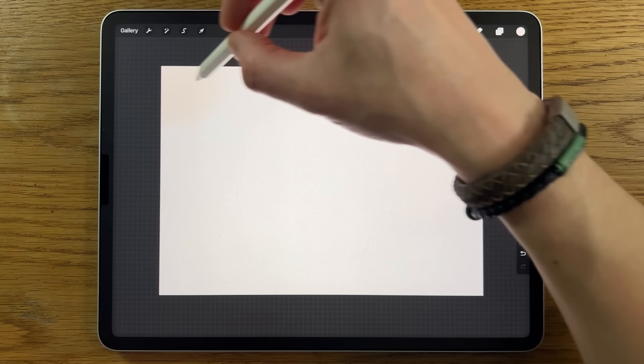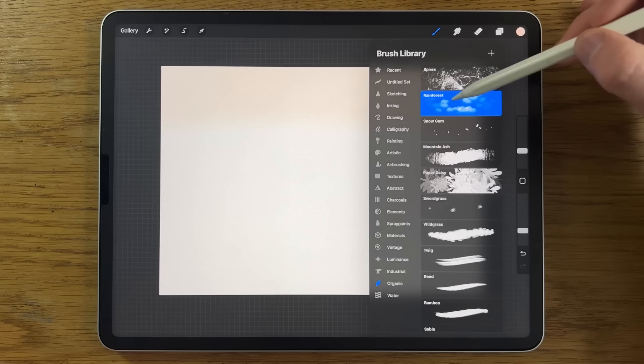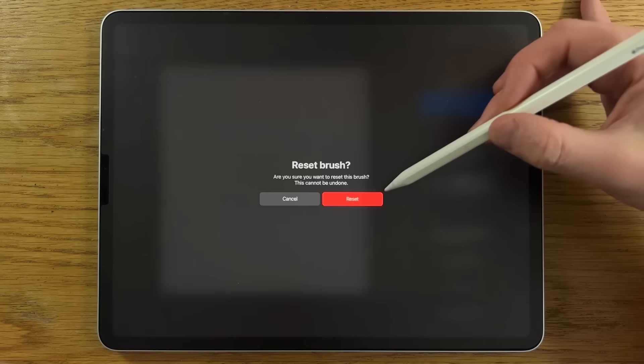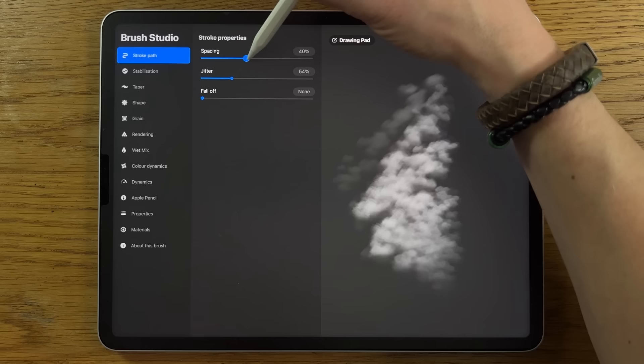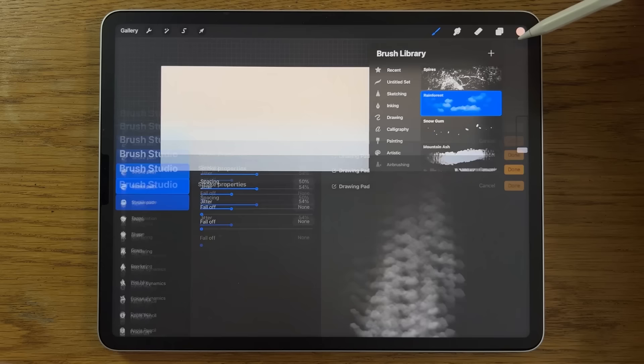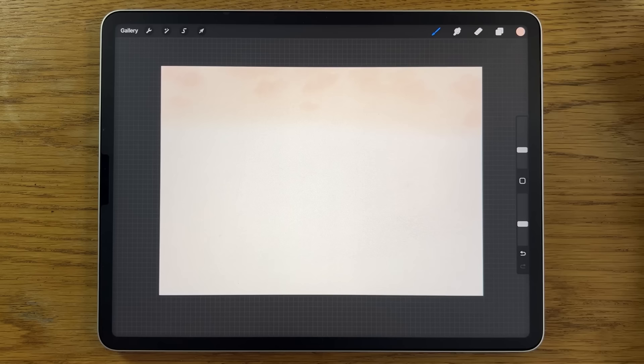Still on the same layer, go to the third color on the top row. Change to the organic Rainforest Brush. Reset it since it's been previously amended, then tap on it again. Go to stroke path, spacing, and turn it up from 27 to about 50%, then click done. Put the brush size to about 10% and about 40% opacity, and do just a pass at the very top — maybe two passes for good measure.